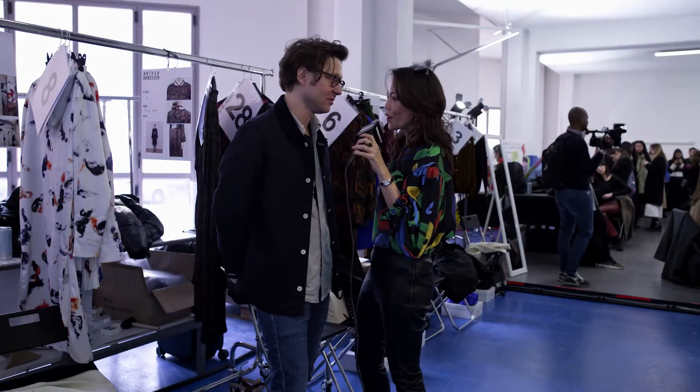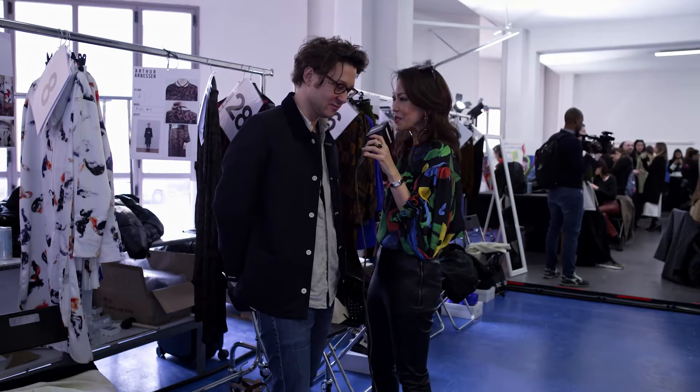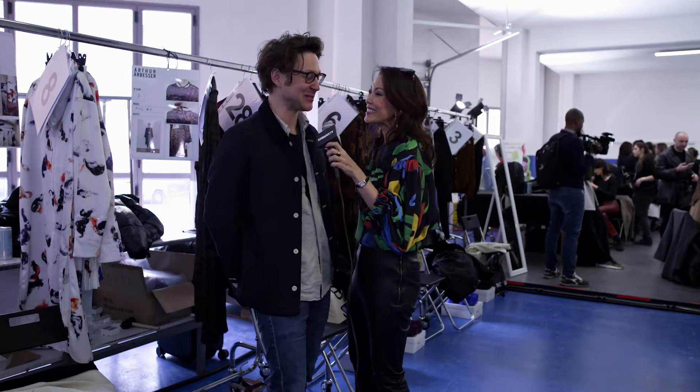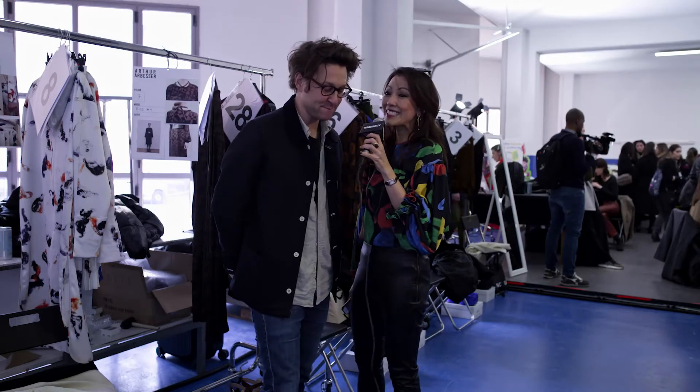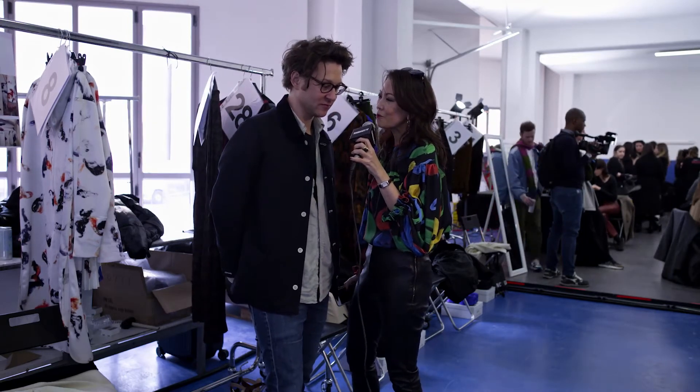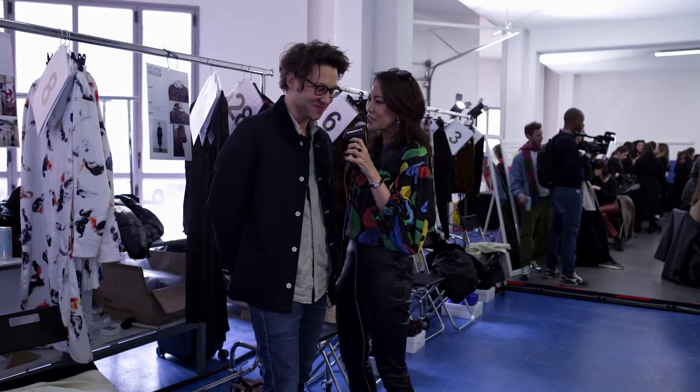Welcome to the Backstage of Arthur Arbesser Collection Autumn Winter 2021. Hello Arthur. Hello Charity, Antoni and Guy. So lovely to see you. So lovely to have you again. This is wonderful at the Backstage. Again, very, very strong backstage backdrop for this amazing collection.